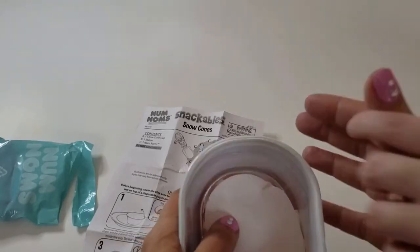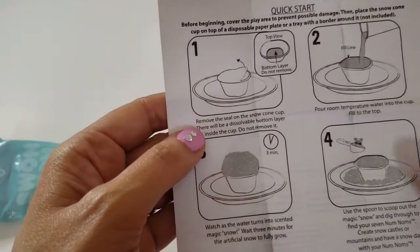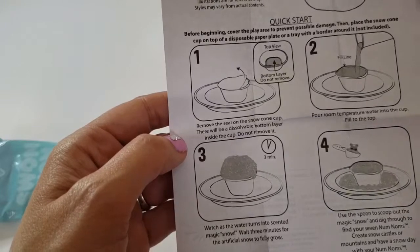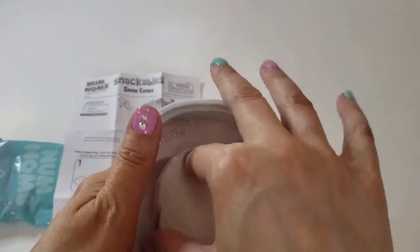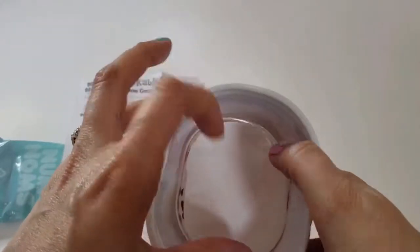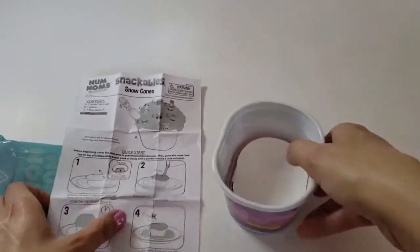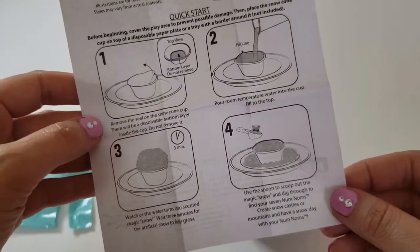It says to remove the seal on the snow cone cup — there will be a dissolvable bottom layer. We were not supposed to remove the bottom layer, we were supposed to keep it on. Oops! We've got to make sure that stays on. Then it says pour room temperature water into the cup filled to the top.